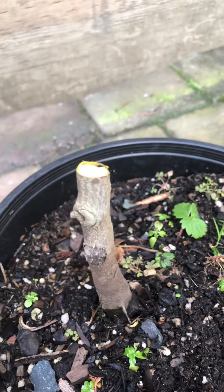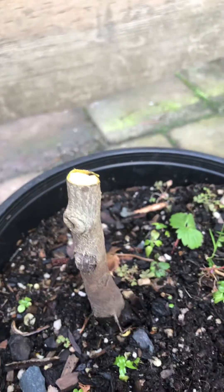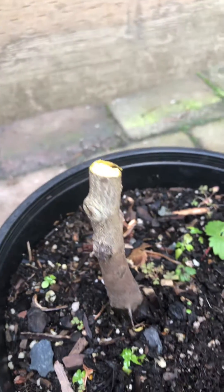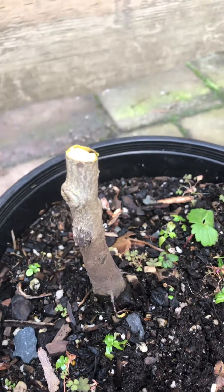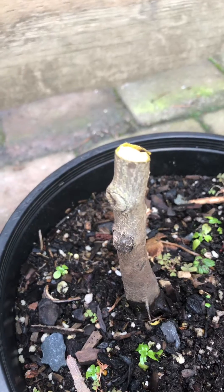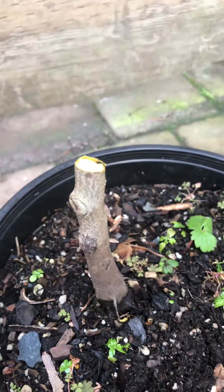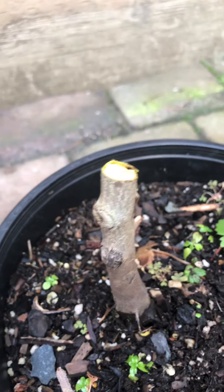Usually with persimmon you want to wait until June before you do this test — anything earlier when you see no bud, it's just too early. But this tree is different. I've had it for a while, it's been three years old, and I've been watching it decline in health. I know it's because of the transplant shock during the summer, so that's why I'm doing this test now. Otherwise, if it's a new tree, you should wait until June. Asian persimmons do bud out quite late the first year you plant them in the ground.